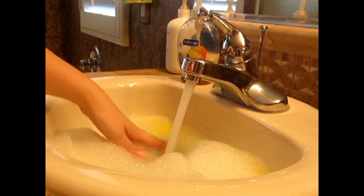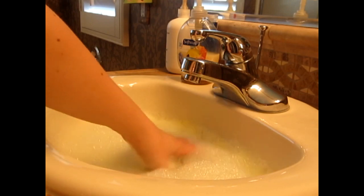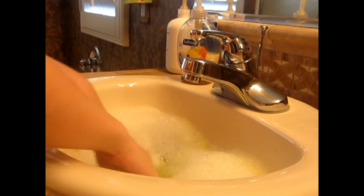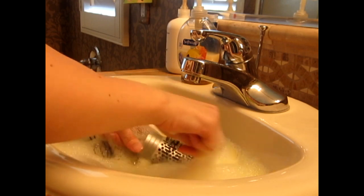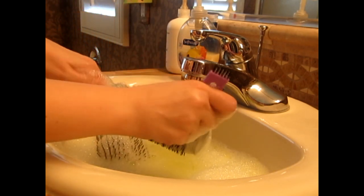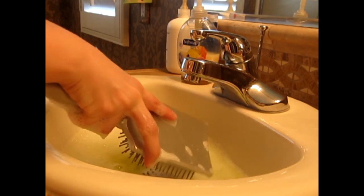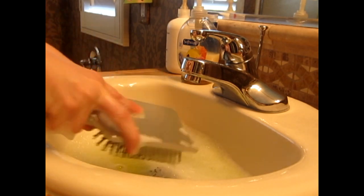Start swishing it around a little and let it soak for a while. Don't forget to throw that gadget in the water that you use to loosen the debris — it comes in handy to take off more debris while you're washing. If you don't have a gadget like that, you can just use the brushes on each other and that does the trick.